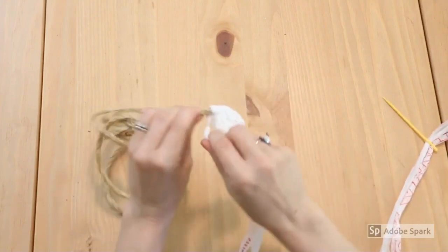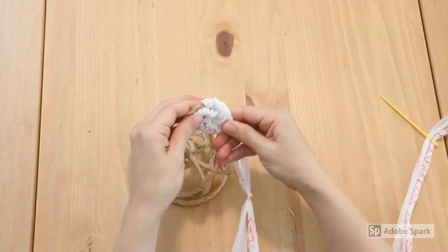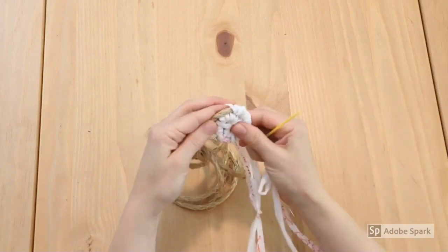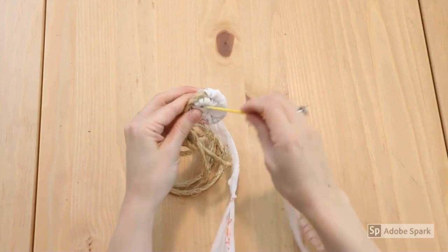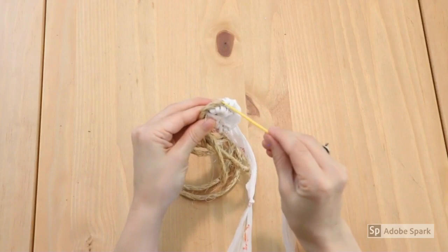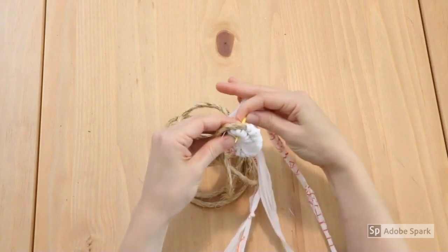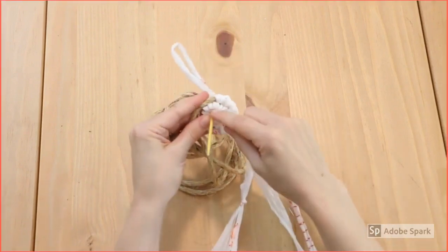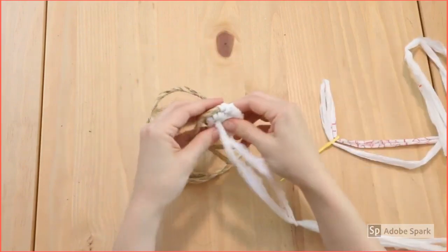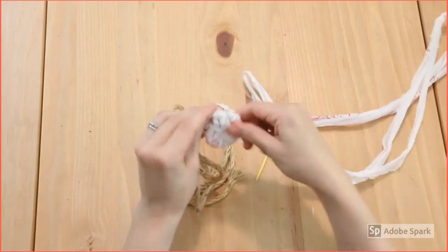Then we're going to do it again. At this point we can start, instead of pulling it through the center, wrapping it through the coil that's directly underneath. I'm going to thread the needle right there and then continue on like this.